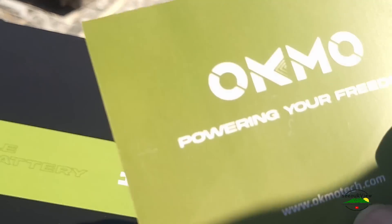Her website is okmotec.com. And one more thing — you all knew it was coming — there's a link down below, so if you want to get your own, go check that link out.